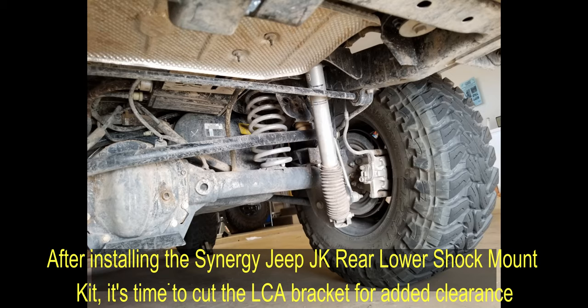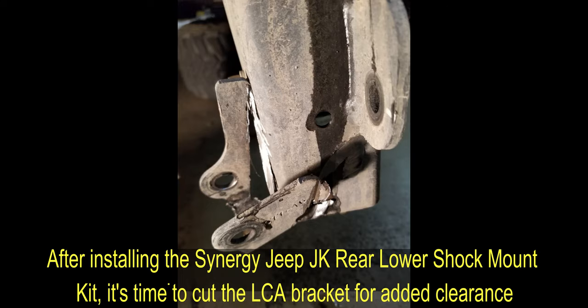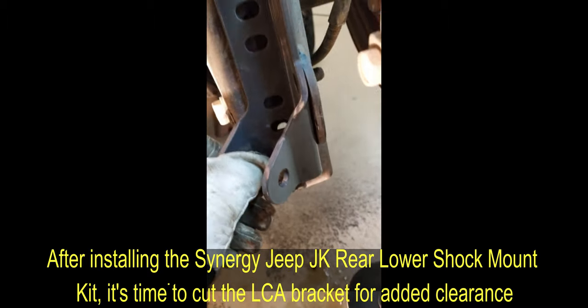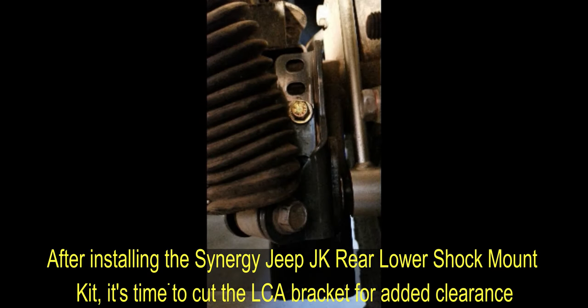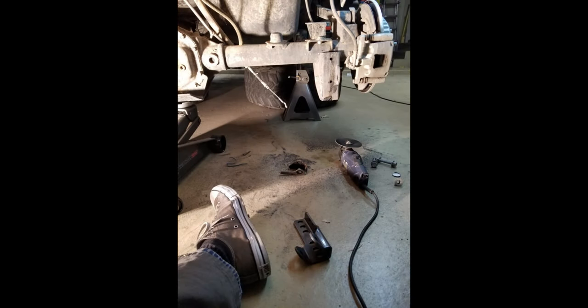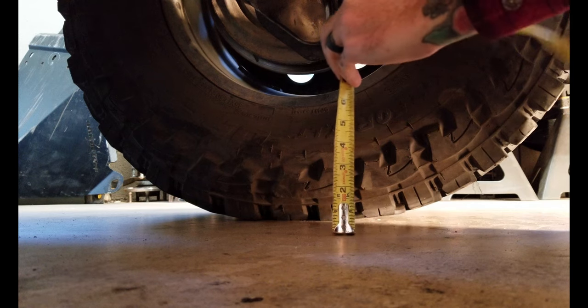What we're doing today is cutting off these lower control arm brackets. You can see I've already cut off the stock shock mounts back here, and installed these Synergy lower relocation brackets. There are two other bolts in here — one for the sway bar link and another grade 8 bolt below this behind the shock. Now that those are installed and everything has been adjusted out, we're going to take a couple of inches off of these stock mounts to get a little more clearance back here. Right now we're sitting at ride height with all the weight on the vehicle.